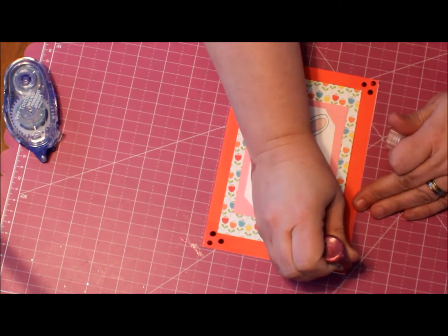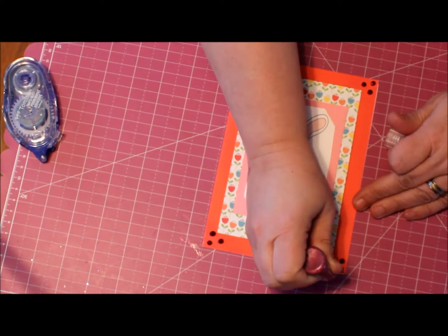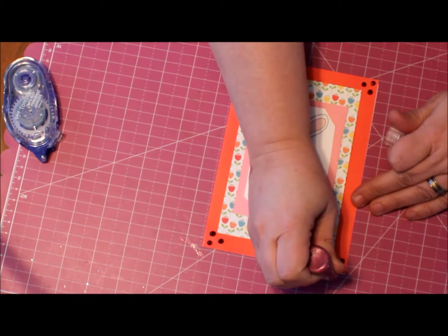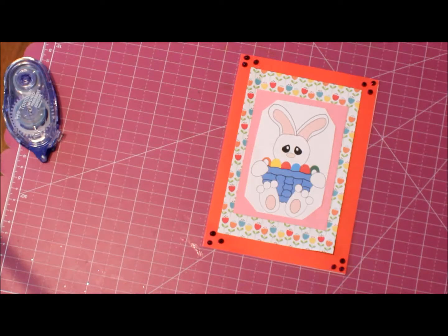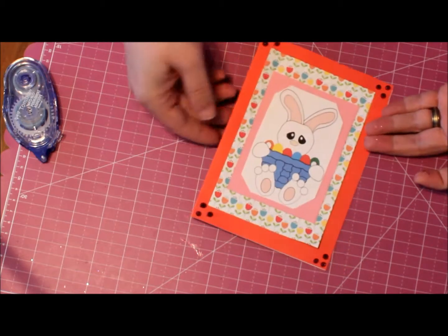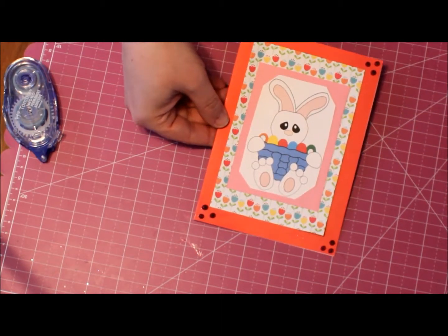The nice thing about these stickles is when they dry, they're glittery and they dry nice and flat. So now I'm finished with this card using the bunny basket stamp from Sensational Stamps. Thank you for joining me. I hope you'll come back soon.